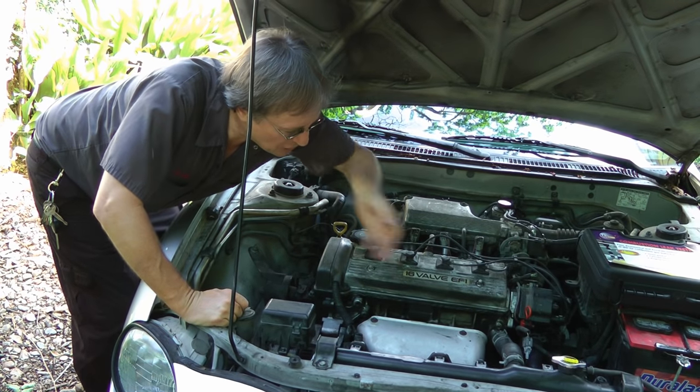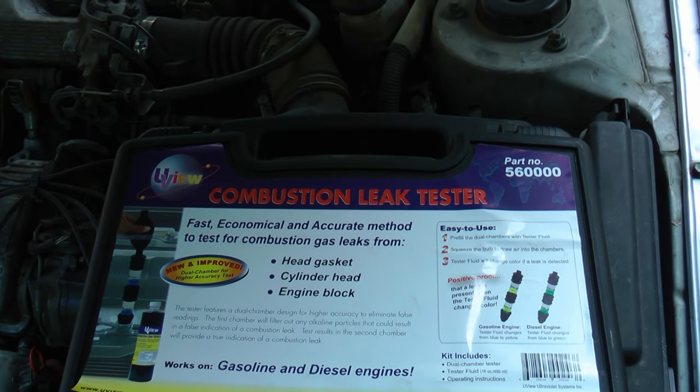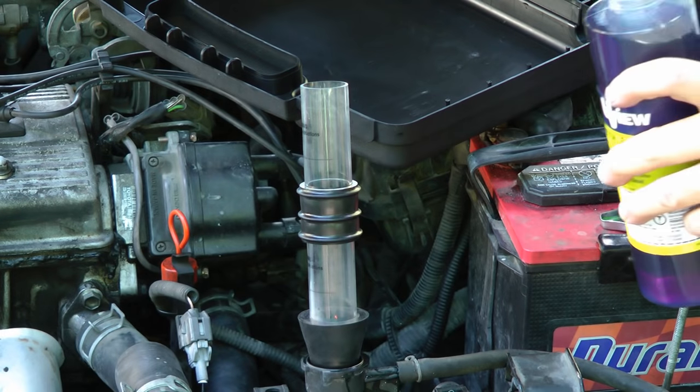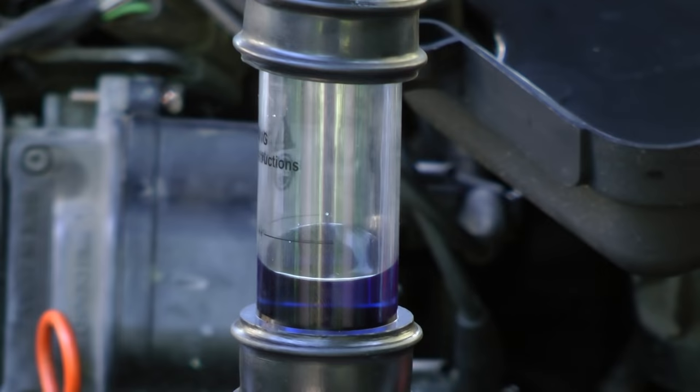As expensive as some radiators may be, you better hope the radiator fixes it, because the only other thing can be a bad head gasket. In that case you have to tear the engine apart, and that can cost well over a thousand dollars on most modern cars. So before you tear an engine down, it's a good idea to do a combustion leak test, to make sure the head gasket is leaking. It's a simple test where blue liquid is put into a tube, and then the engine is run to see if the blue turns yellow. If it does, you've got a head gasket leak. In this case the liquid stayed blue, so the head gasket is fine.